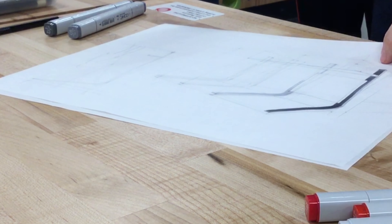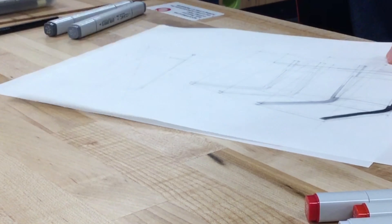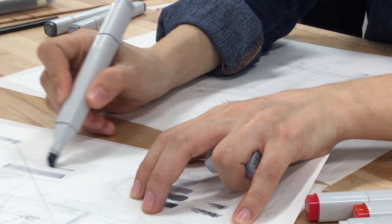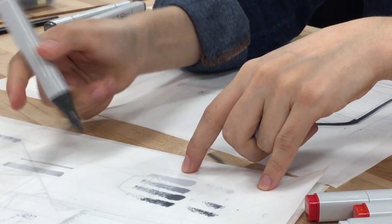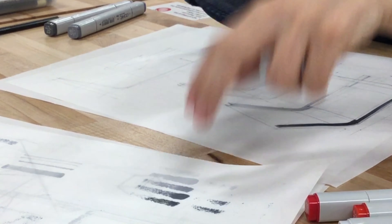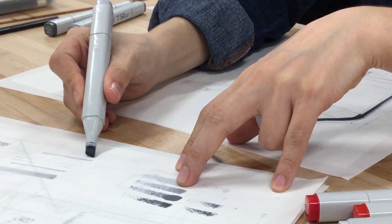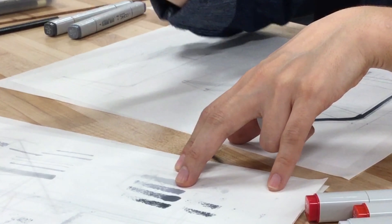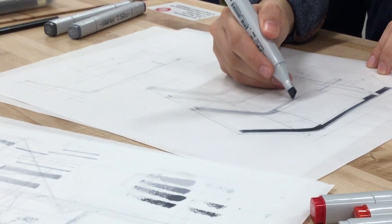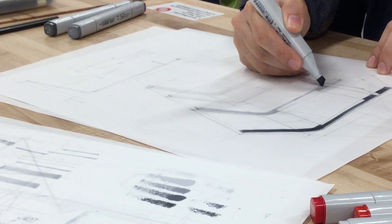One thing I'm doing is sometimes I use this side of the marker so that I don't have to switch back and forth. This side is even thinner. If I'm filling thin areas, I just go with this. So yeah, try to exploit the affordances your tool gives you.